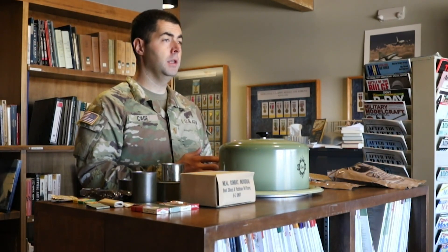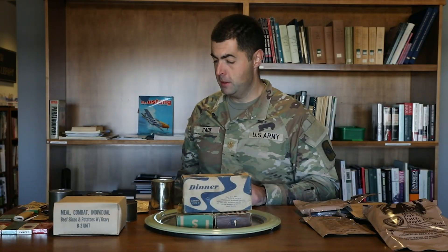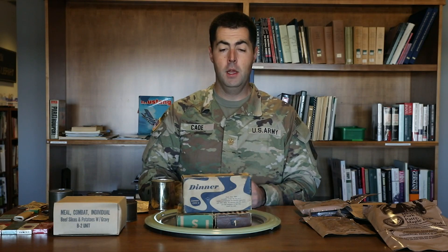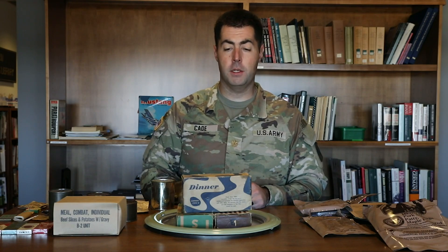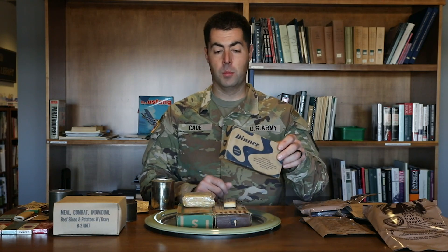World War Two saw the Army make a real shift during the interwar period toward a ration that was more compact for an individual. That's where we see the K-rations. Bon appétit! This is the Army's first attempt at making a standard ration that would support a soldier for a single meal. There are two different types of K-ration boxes from World War Two, and this is the second type — they're pretty cool.